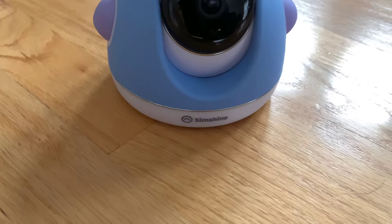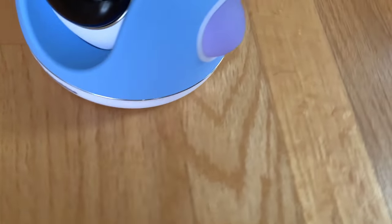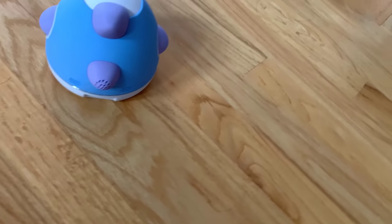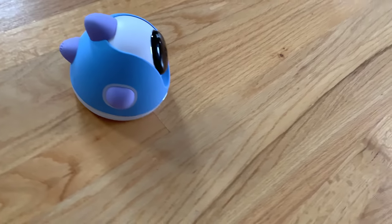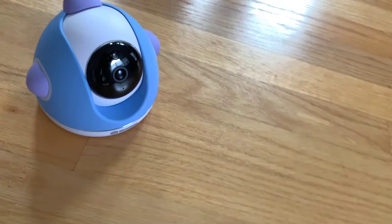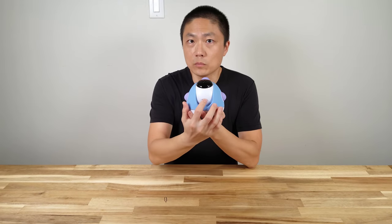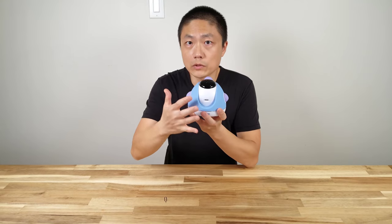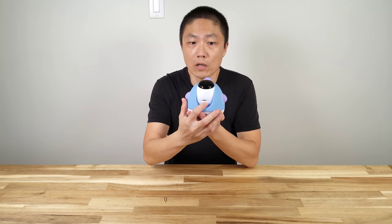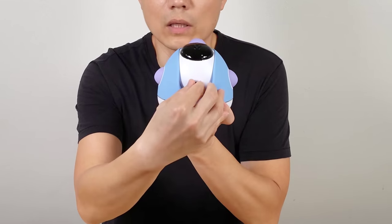We've been testing out this little product for about a week now. Overall, we are very impressed with this little machine. It might not be able to pick it up on camera, but the texture is very soft and it has a little spaceship looking feel to it. If you move the camera upward, you'll find this little slot here — this is where the memory card is. The machine comes with a 16 gig memory card. To eject the card, you just press down and it comes out, then you can pull it out.